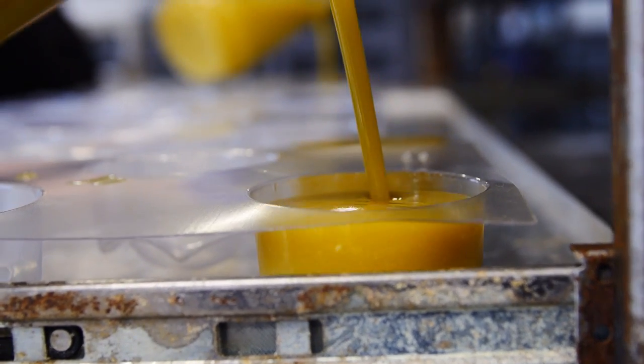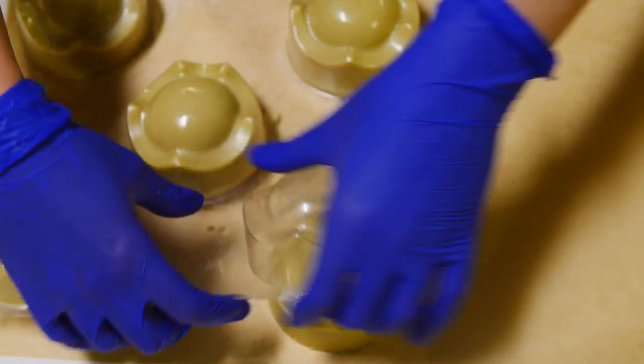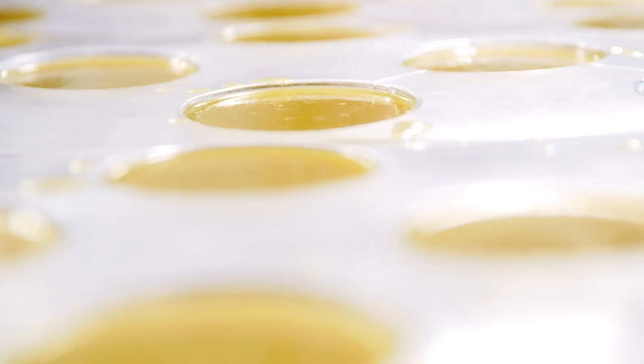Once the mix is cool enough, we pour it into our molds and it chills in the cold room for a few hours until it's ready to be packed. And that's how we make King of Skin.